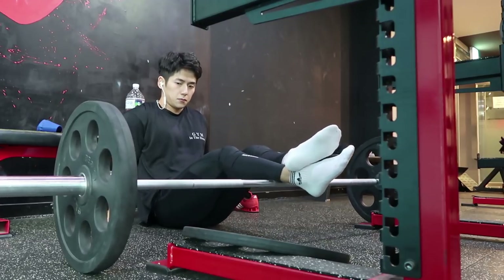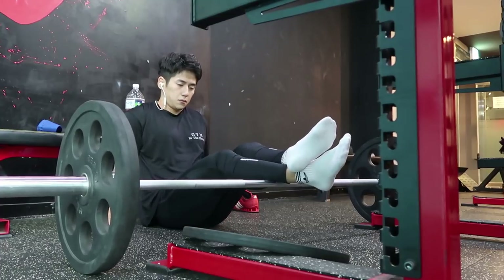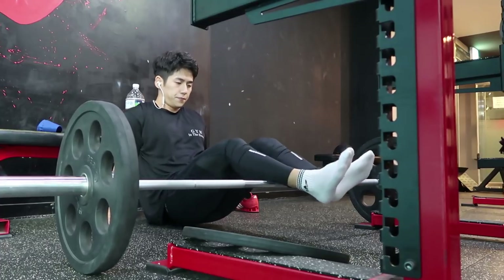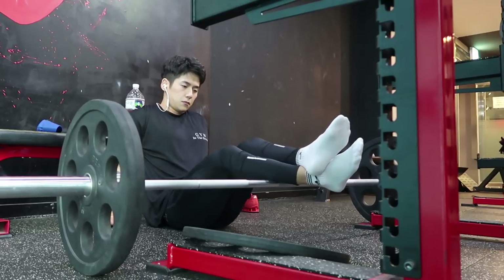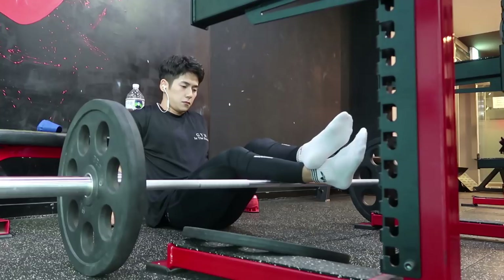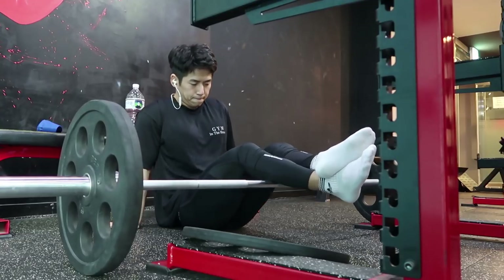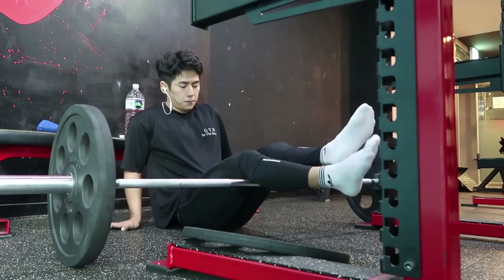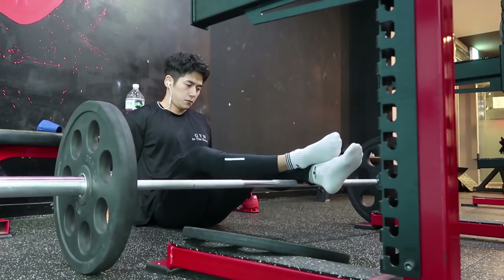발목 유연성의 중요성에 대해서 설명을 드리자면, 발목 유연성이 증가하면 증가할수록 스쿼트가 자연스러워집니다. 그 말인즉슨 스쿼트의 증량에도 도움이 될 뿐만 아니라 부상 방지에도 도움이 됩니다. 단적인 예로 발목의 모빌리티가 증가하면 허리의 라운딩이 줄어들게 됩니다. 그렇기 때문에 발목의 유연성은 굉장히 중요합니다.